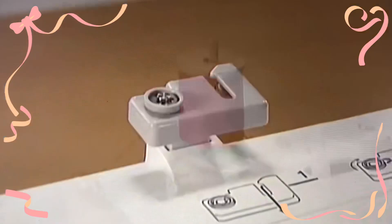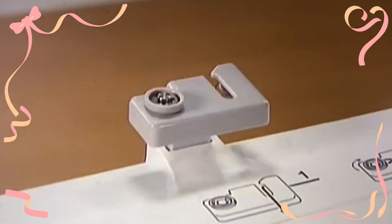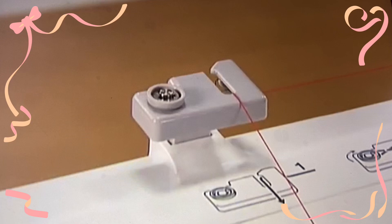Hold the thread from the spool using both hands. Pass the thread to the thread guide groove from the back to the front so that the thread comes out toward you. Hold the thread with your right hand and use your left hand to feed it along the groove guide following the numbers.